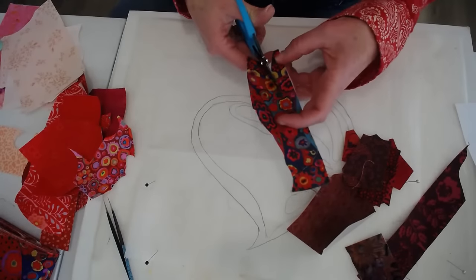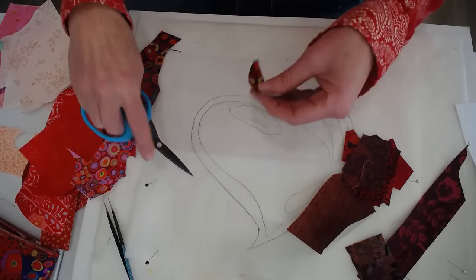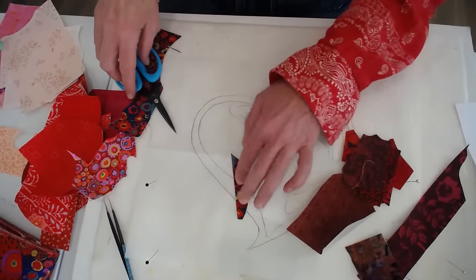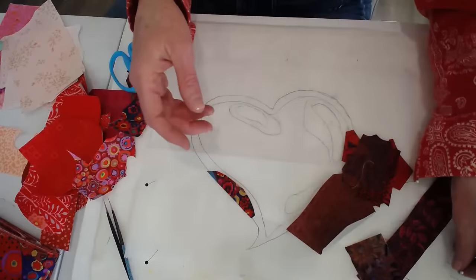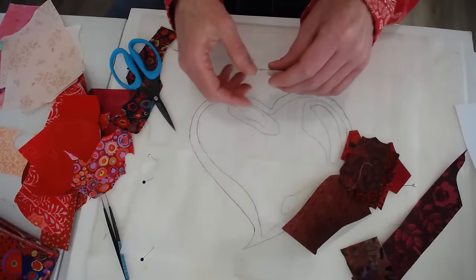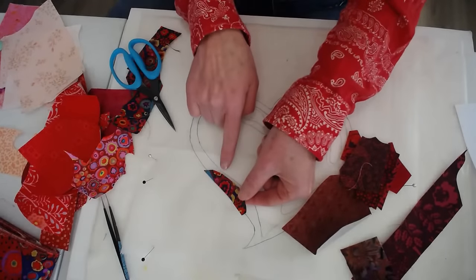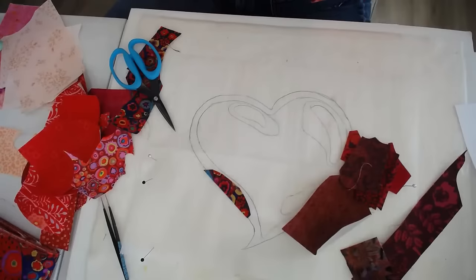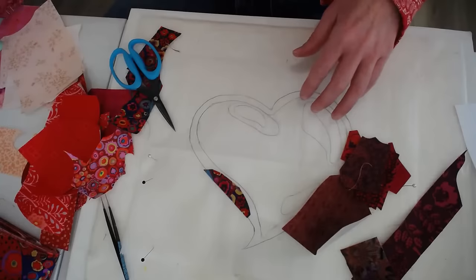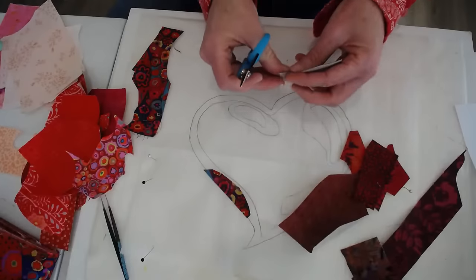A lot of times people ask me how I deal with the edge, and it's really so much more simple than you might think. I stick pretty close to the lines, but I'm not going to stress out if I overlap just a little bit. These first few pieces I lay down are going to have a hard time sticking to the surface because parchment paper is nonstick heat resistant — that's why we use it.